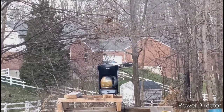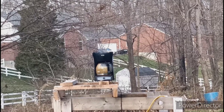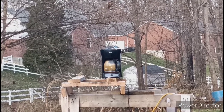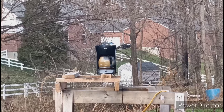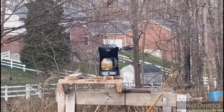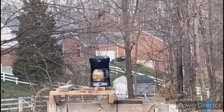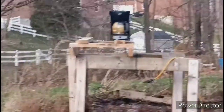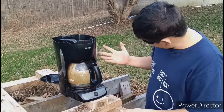That happened fast. It was still warm from the other experiments. I think it might have used up all its... whatever was left in the tank. Let's go check it. I think we're not going to get any fire with this either.